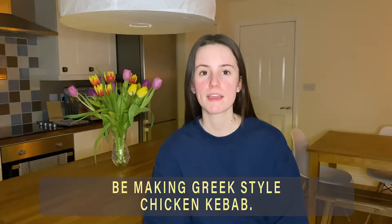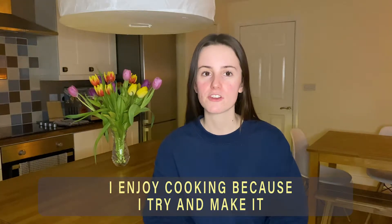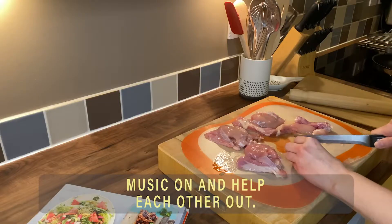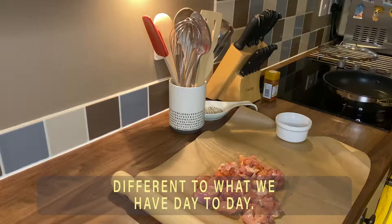My name is Stacey and today I'm going to be making Greek style chicken kebab. I enjoy cooking because I try and make it a bit fun. Me and my sister always put the music on and help each other out. We always try and make something a bit different to what we have day to day.